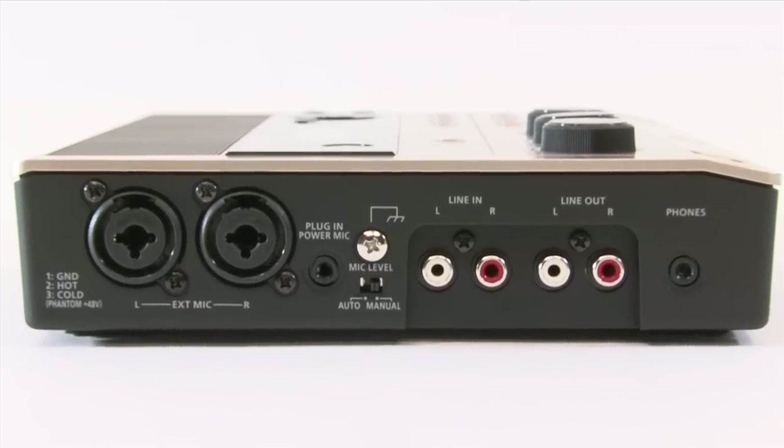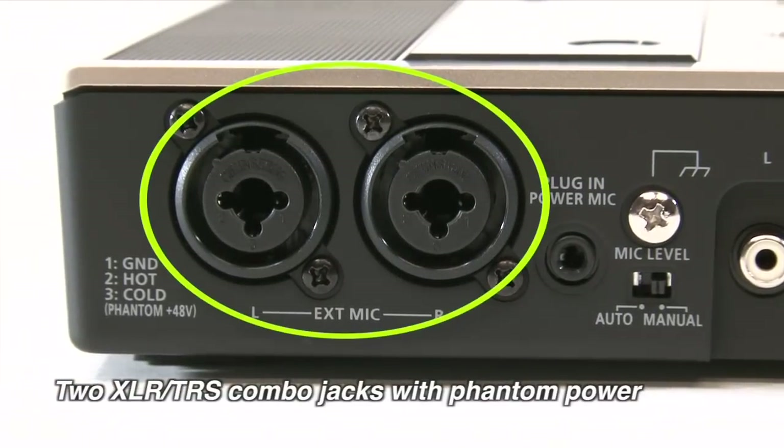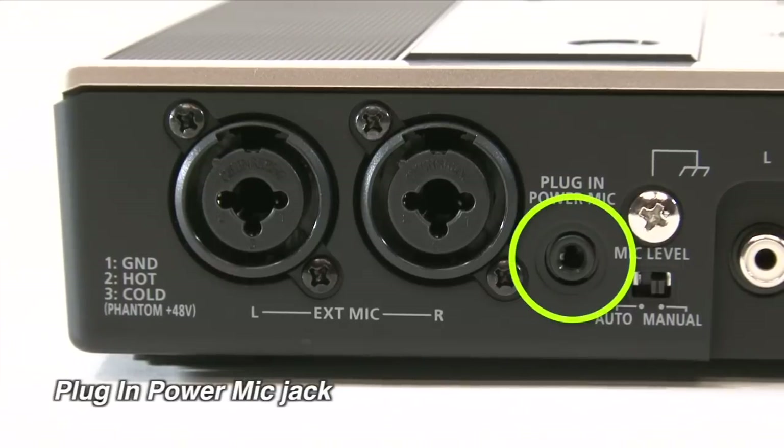For recordings on a larger scale, the CD2U has two XLR and two quarter-inch TRS jacks with phantom power. There's also a plug-in power mic jack.